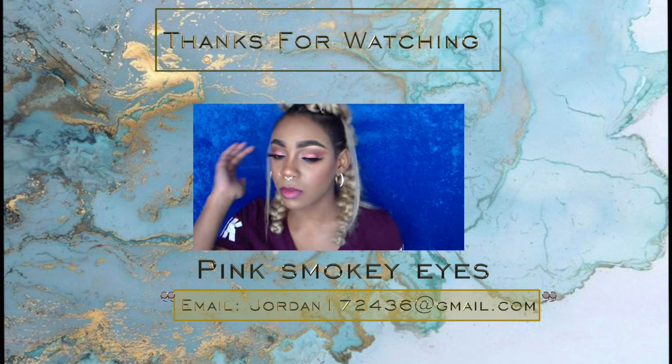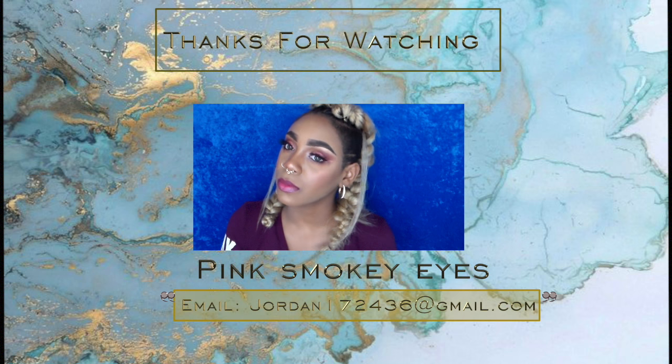I also wanted to let you guys know that the short story is still a work in progress — please do not rush me on it, it takes time to write. Make sure you are subscribed and click the notifications button so you're notified whenever I upload. Check out my previous videos, and I'll see you later. Bye!